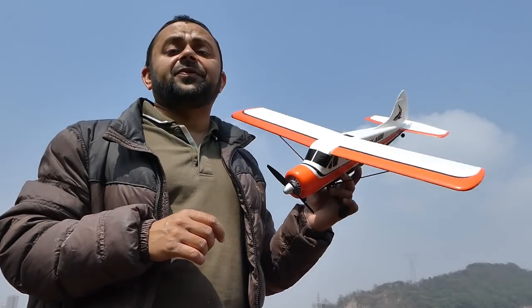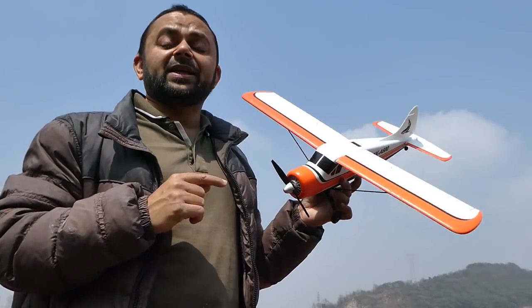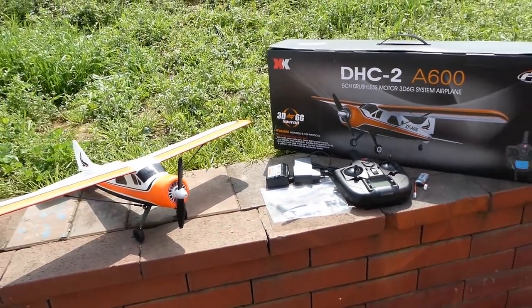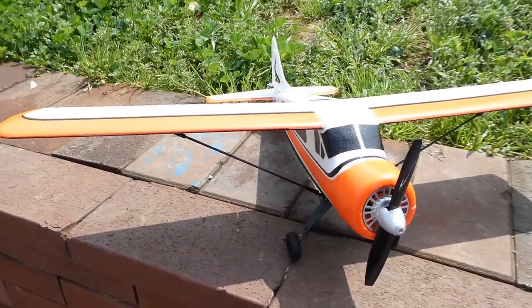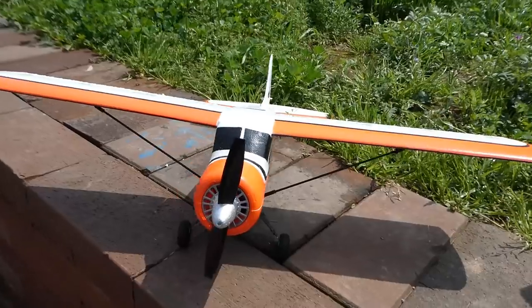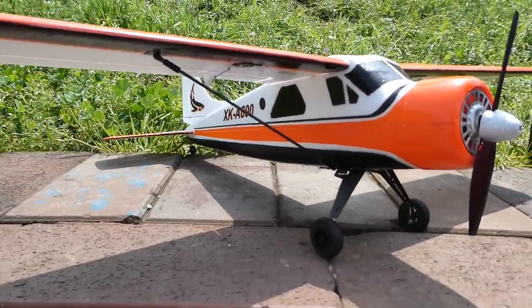That means if you are moving up from 2-channel and 3-channel RC airplanes and you love to have something more scaled, the DHC2 Beaver XK A600 is your best choice. This plane is absolutely a joy to fly. It has fantastic flight performance — I have even flown it in high desert winds in Dubai and this plane handled superbly. It comes ready to fly; everything you need is included in the box.